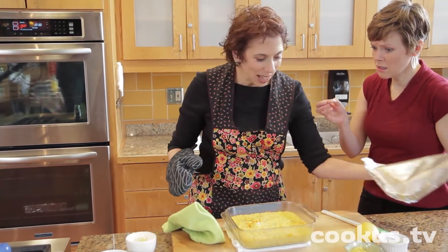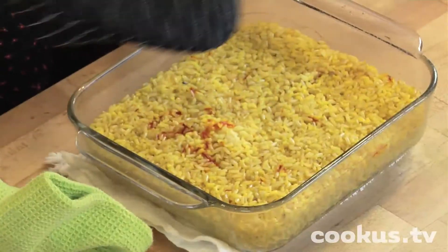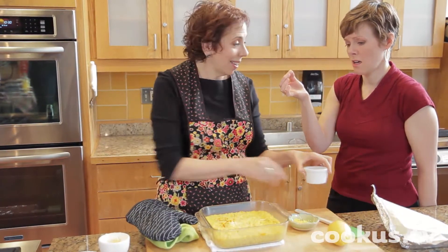And then — isn't that beautiful? — I'm going to lemon kiss it. And how I lemon kiss it: put the zest of a whole lemon and the juice of a whole lemon right on there.